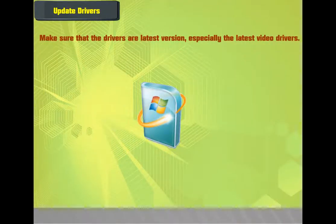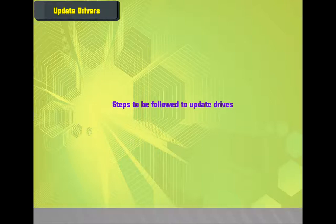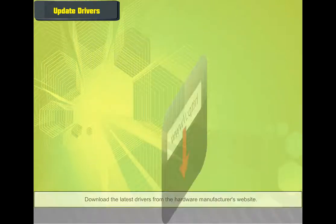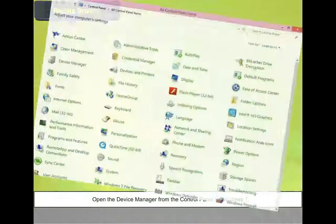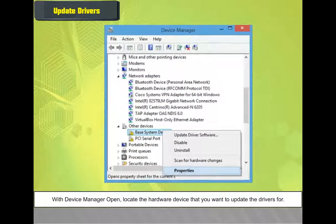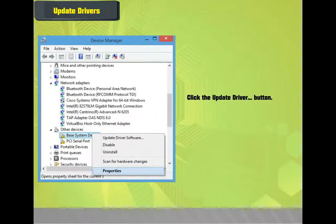Update Drivers — make sure that drivers are the latest version, especially the latest video drivers, as out-of-date drivers can cause many issues. Steps to update drivers: Download the latest drivers from the hardware manufacturer's website. You can also update from a hardware installation disk or Windows Update, but updating manually is usually more effective. Open Device Manager from the Control Panel. Locate the hardware device you want to update, right-click its name or icon, and choose Properties. In the property window, click the Driver tab, then click 'Update Driver.'